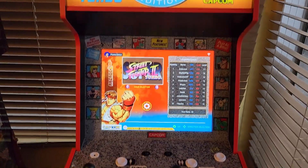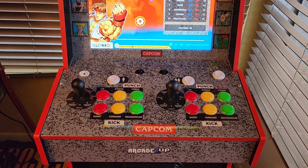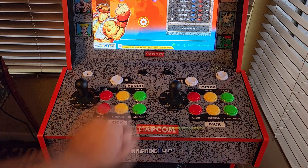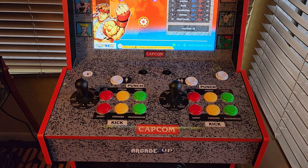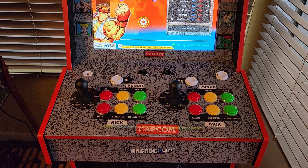One of the issues if you decide to switch the buttons out is that the buttons it comes with are 28 millimeter holes and standard buttons are 30 millimeter. I wanted to get more Japanese style flat buttons. The problem is I had to drill into the cabinet using a special tool — a step drill. You can pick one up cheap on Amazon, but I had to drill from both sides just so the button would actually fit. So that was one problem.